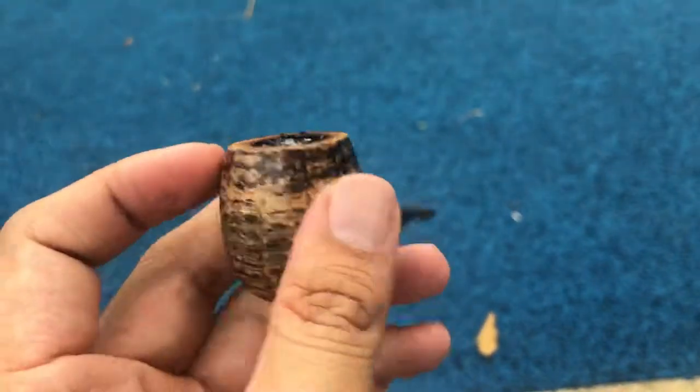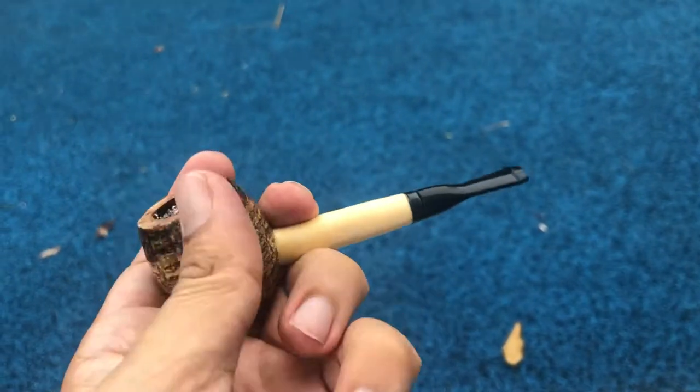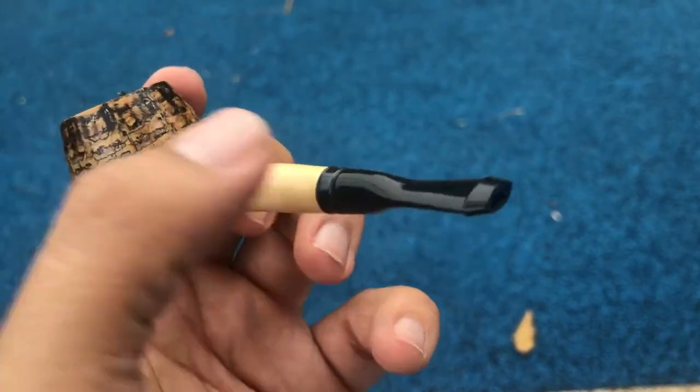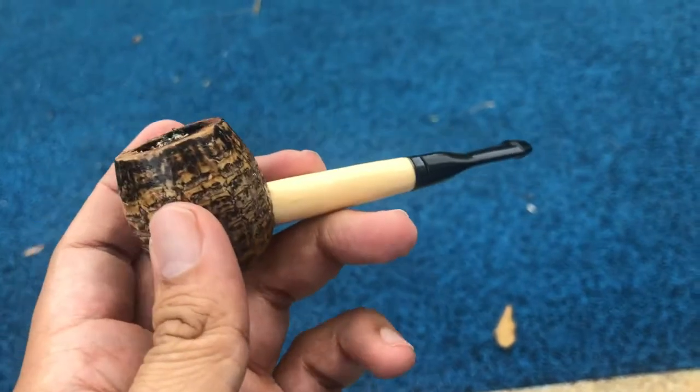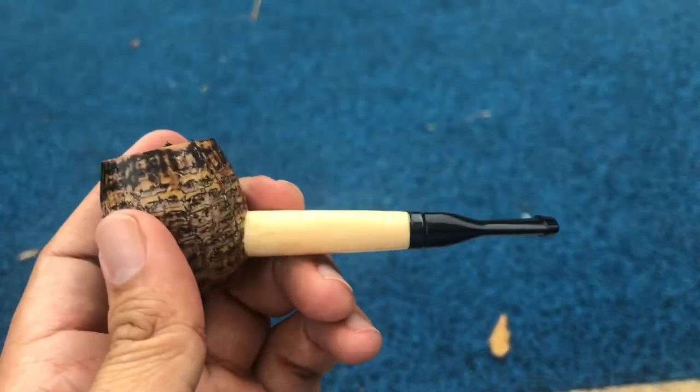There we have it. It has a nice, interesting pattern on it. Nice stamp — a short Danish stamp. Okay, that's it. Happy New Year! And many smokes ahead! That's all!